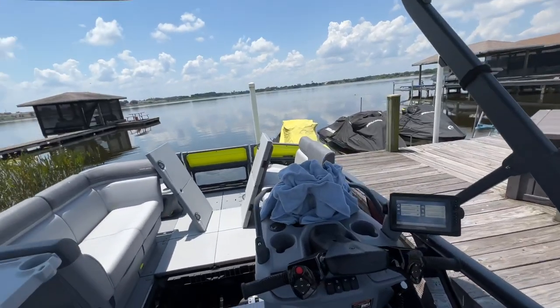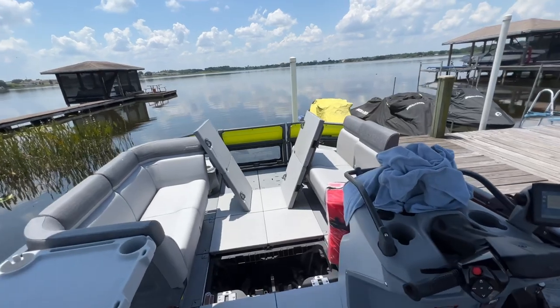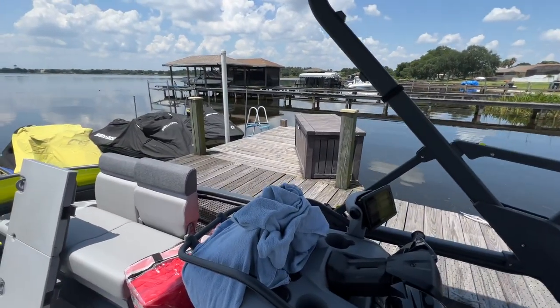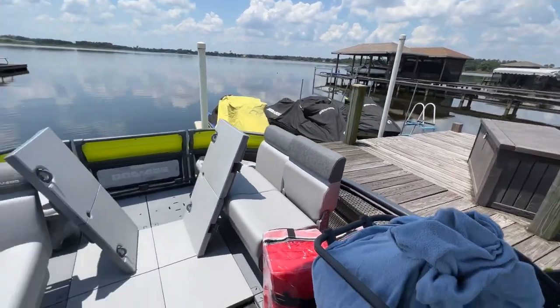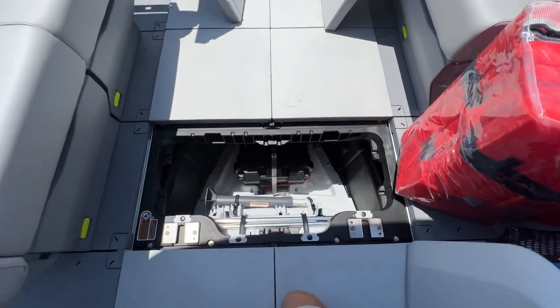Good morning. I want to do a quick overview video for the 2022 C2 Switch adding the additional high capacity battery. You purchase a group 27 battery. It would go in the storage locker right here in the center of the floor.